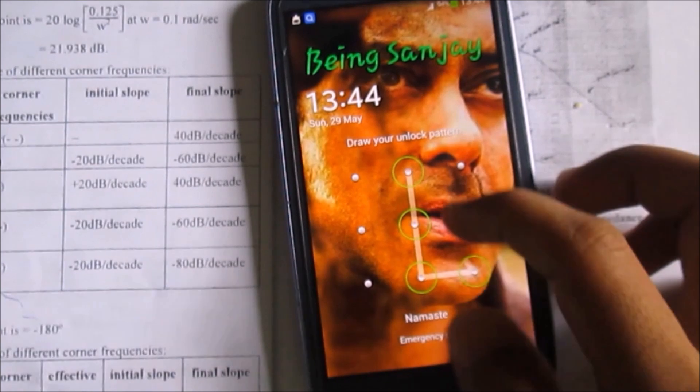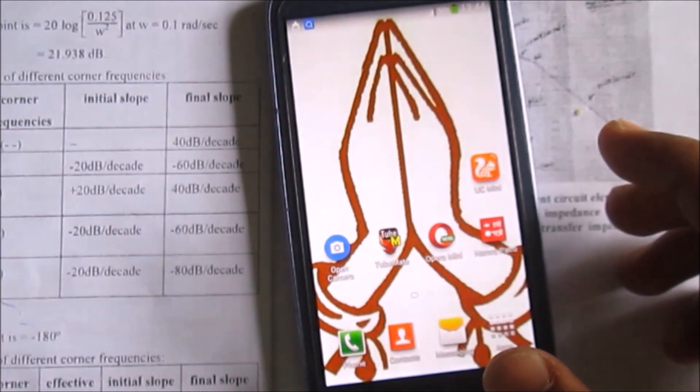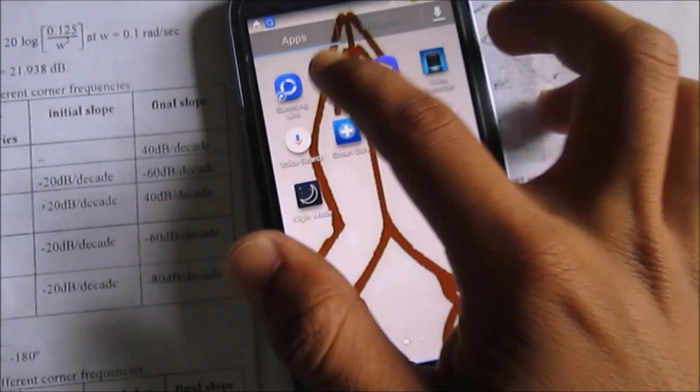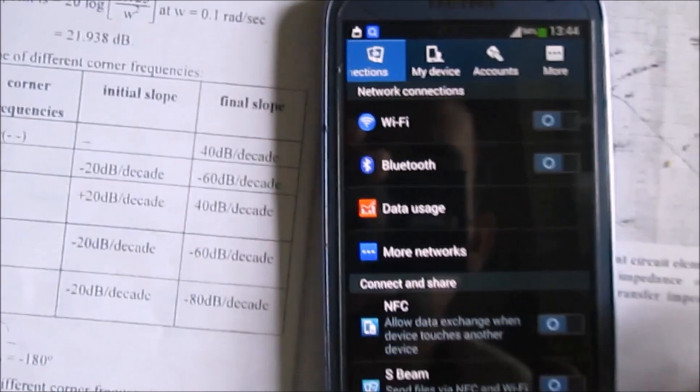Hey guys, this is Sanjay here and you're watching Namaste Tech. In this particular video I'll show you the technique for fixing the brightness adjustment failure on Samsung devices.